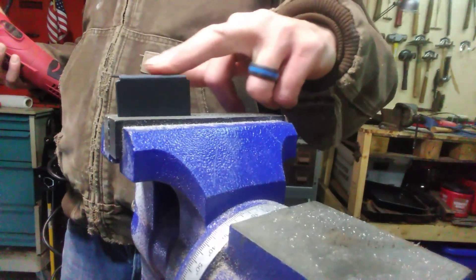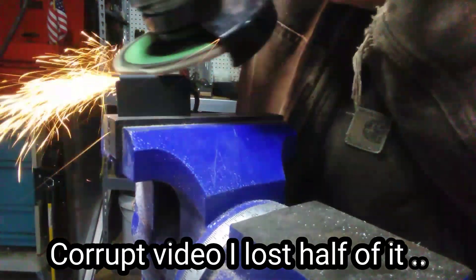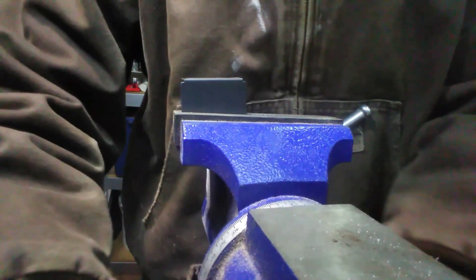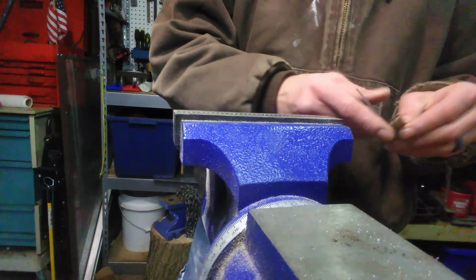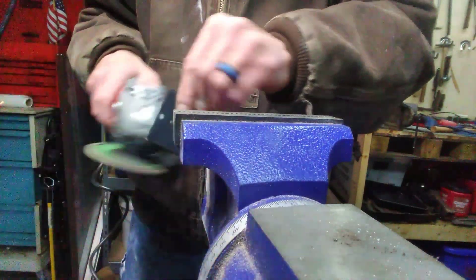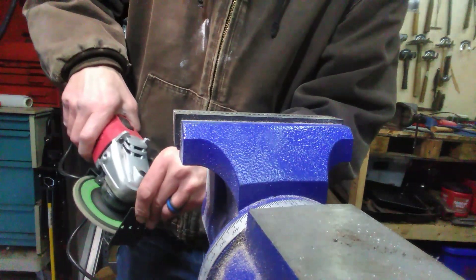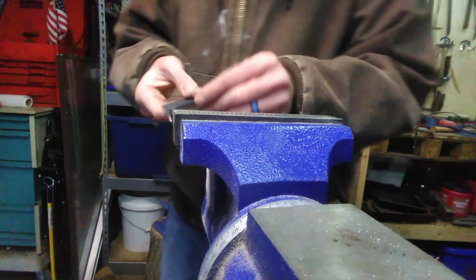I got to clean this up because this is going to get welded onto the side of that axe. I'm going to do the other side too. Don't try this at home. Wow, the wind from that grinder makes it cold in here. Alright, so that's cleaned up pretty good.